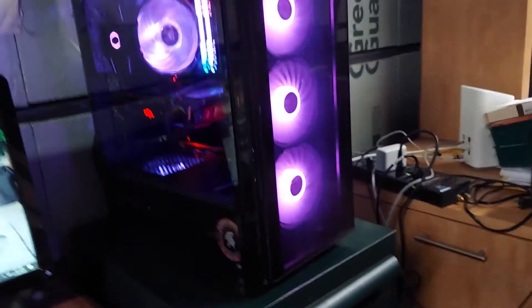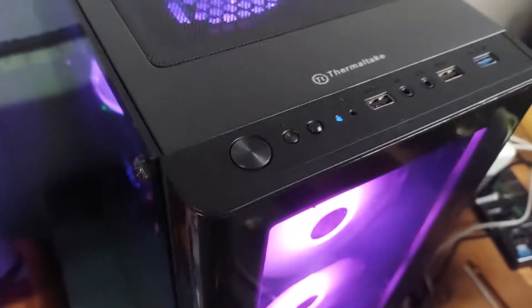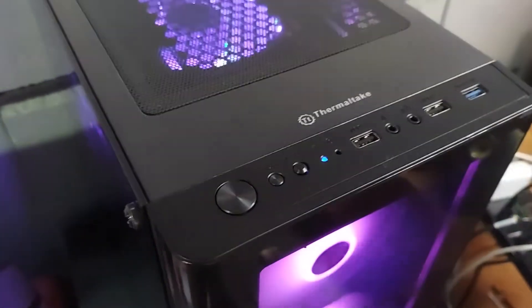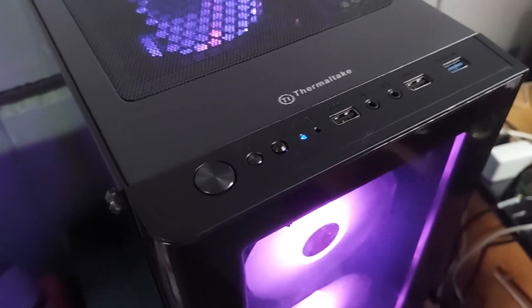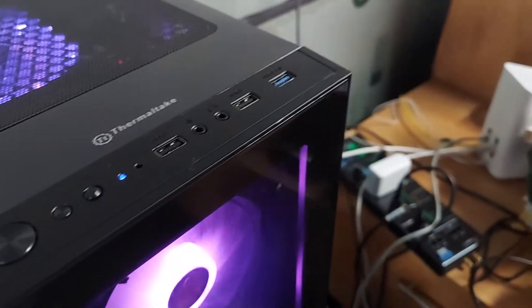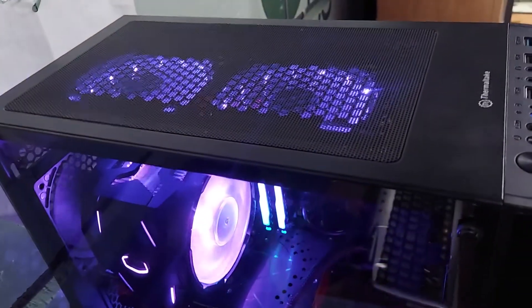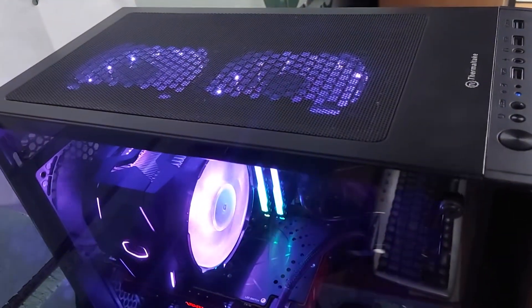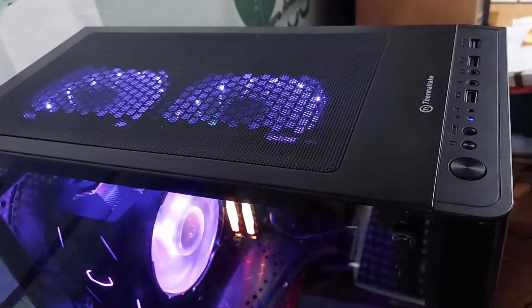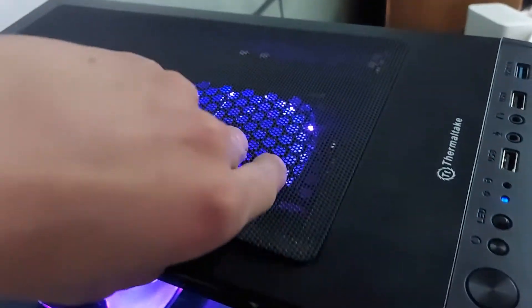Now let's move on to the actual PC. This sucker has a Thermaltake V200 TG RGB case. The top fans are not included. It does come with a hardware bag, which is very nice — it has instructions and the hardware, thumbscrews, everything. Very nice, easy to clean top. It's magnetic up top.